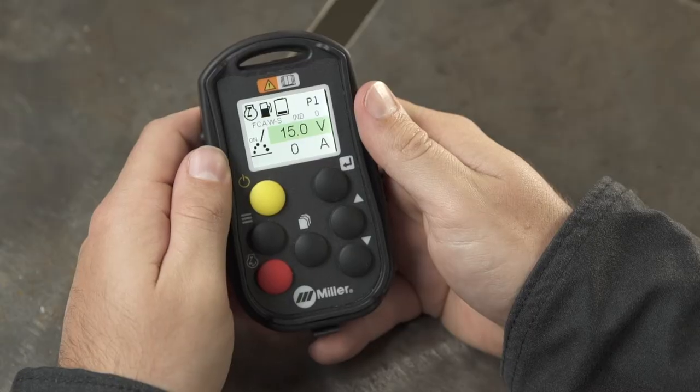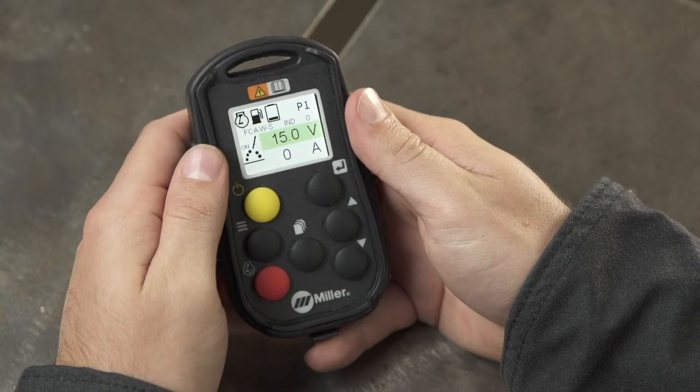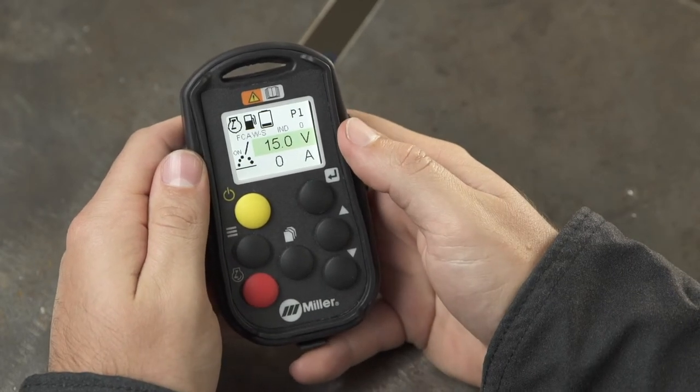The inductance setting can be adjusted from the remote to fine-tune the weld pool fluidity, get rid of arc squeal, or help reduce spatter.